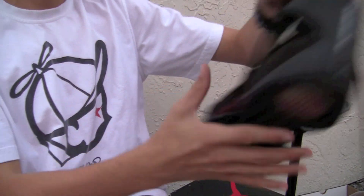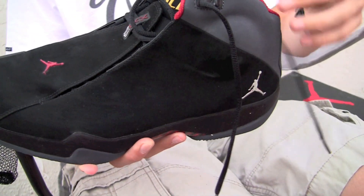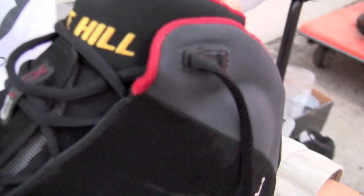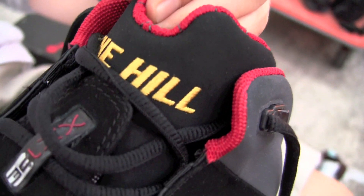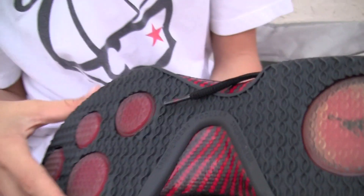Then we have a No Kill PE High School — it's a Jordan 21, a little different though. It says 'The Hill' right there on the tongue. Nice suede upper. It's cool.